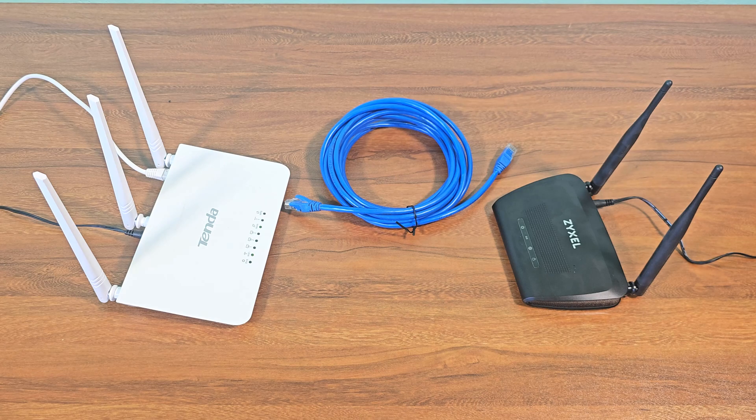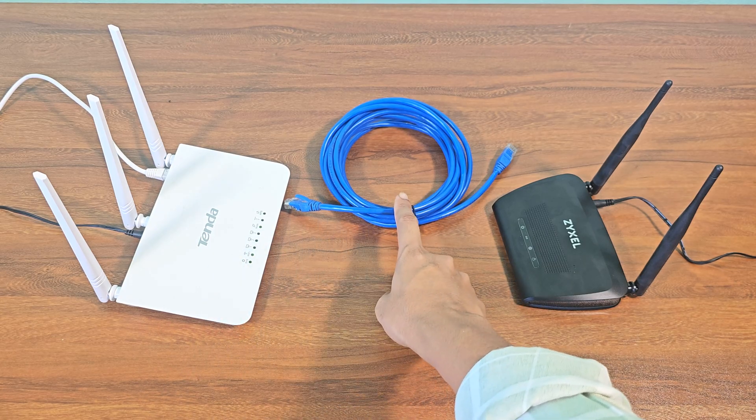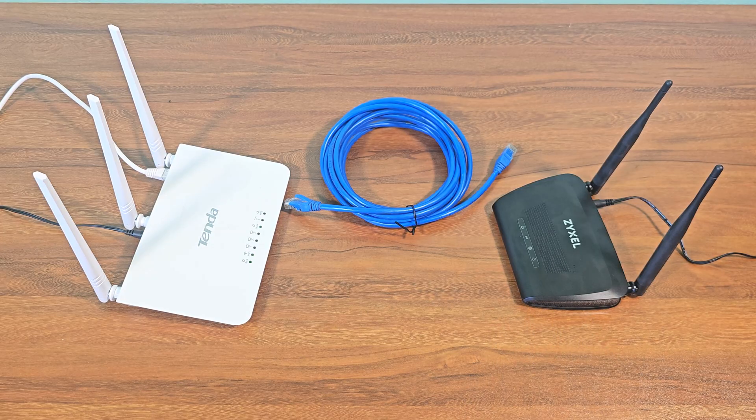In this video I will show you how to connect a tender router to a Zyxel router using an Ethernet cable. This is my main router. This is an Ethernet cable. And this is the Zyxel NVG418 NV2 router that I will be using as a secondary router.